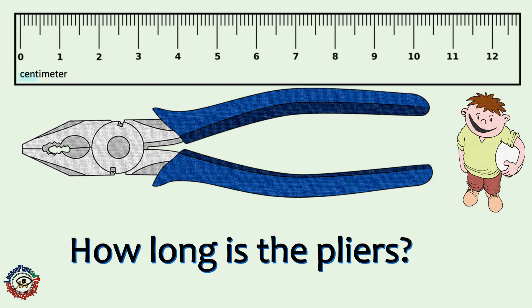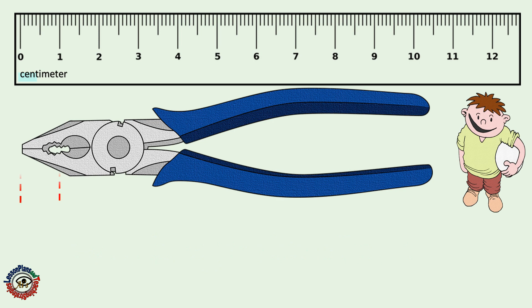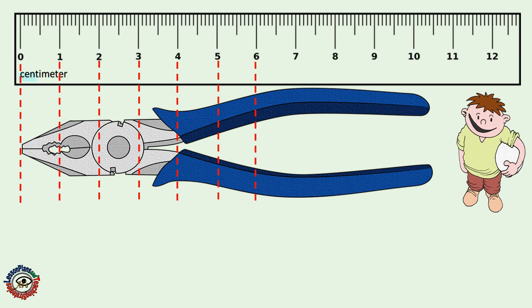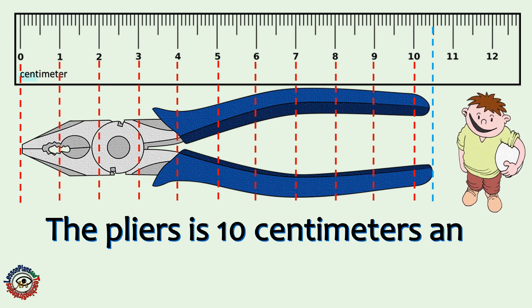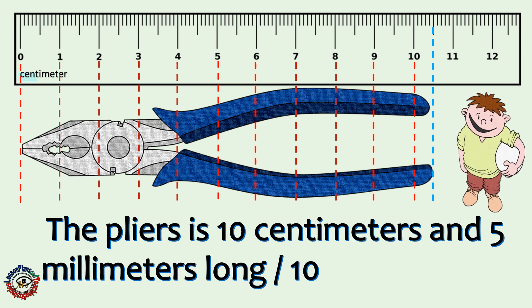How long is the pliers? The pliers is 10 centimeters and 5 millimeters long.